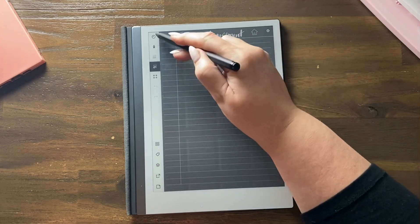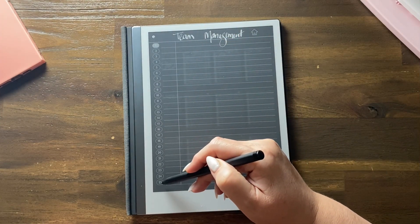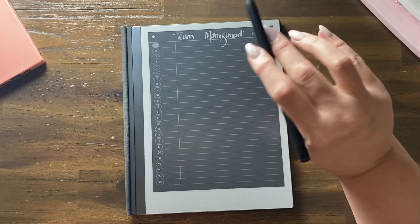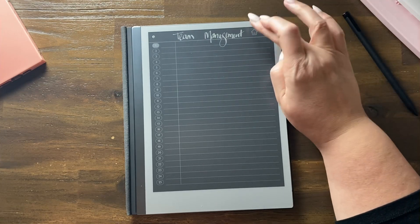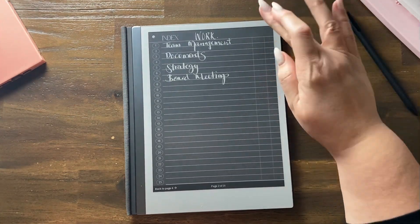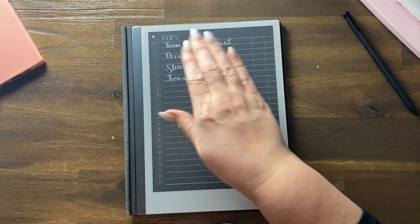Each notebook has 25 hyperlinked sections and a hyperlinked index. Because of my nails I have to work out how to press it — this is the index where you can keep a note of everything.